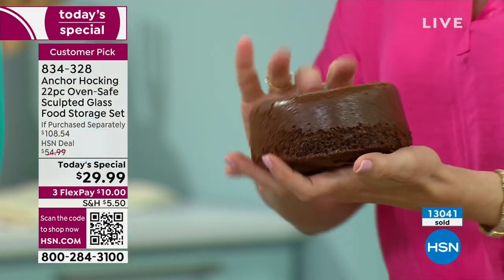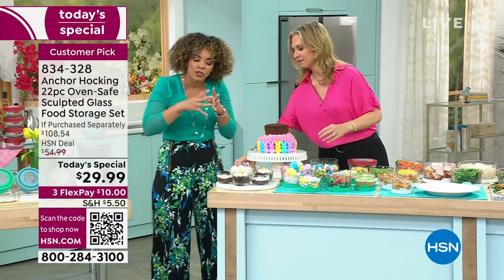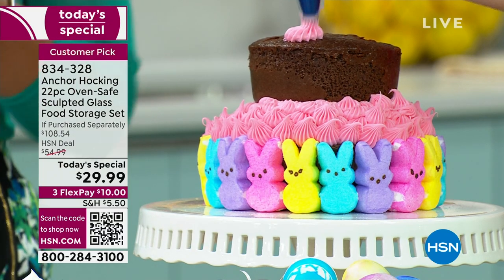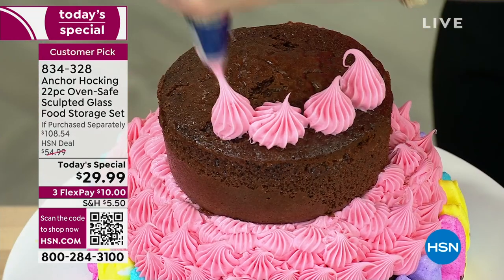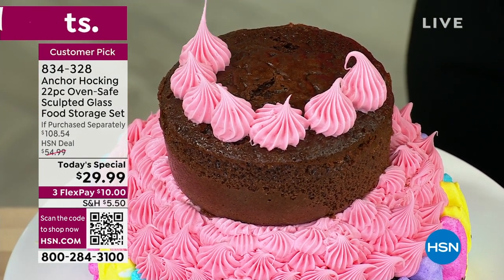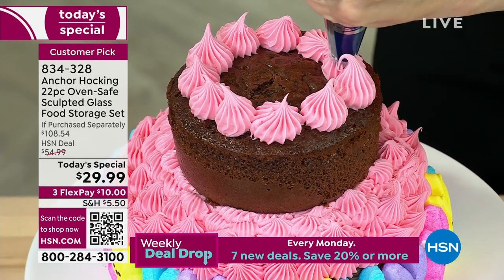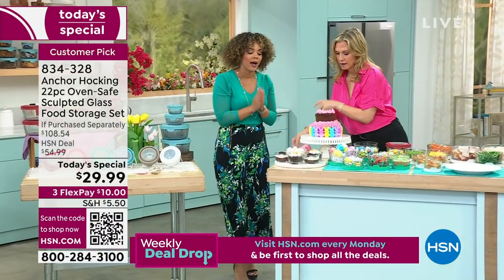Anchor Hocking has been around for years and this is exclusive — you will only get it here. Think about what your prep work and storage system is now. Is it warping? Is it falling apart? Has it seen better days? Does it look like it shows what you stored in there a month ago? Anchor Hocking really is the solution. If you're a baker, anything you can put in the oven up to 425 degrees, this will accommodate.